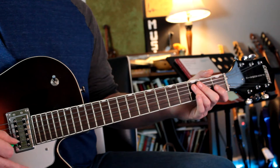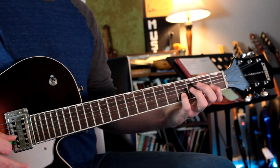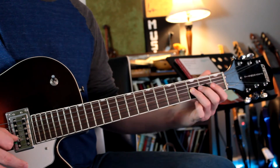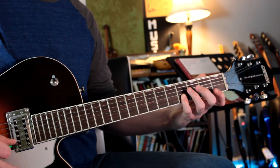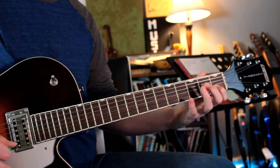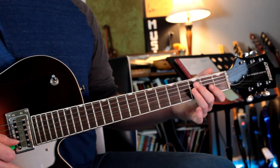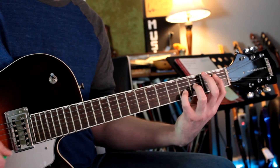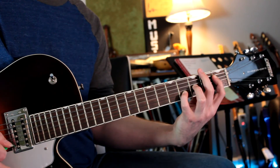Going into measure five right here, we're going to have this. You'll notice in bar five we have a little bit of a change of harmony — we're now going to an E-flat chord. You might recognize that as the five chord of the key right here.